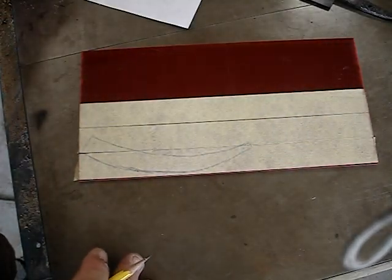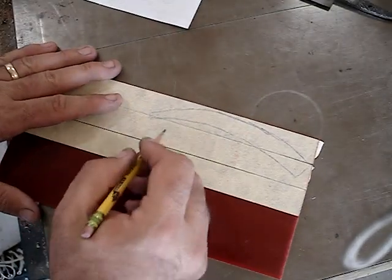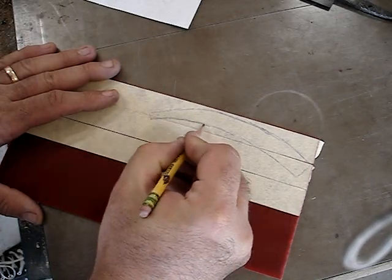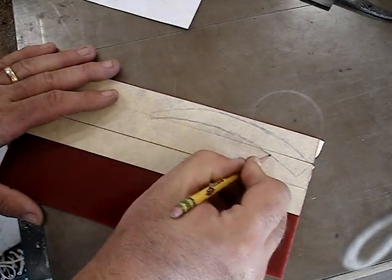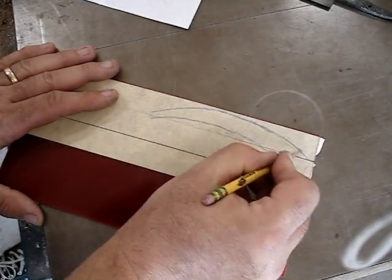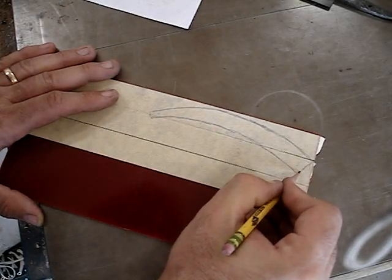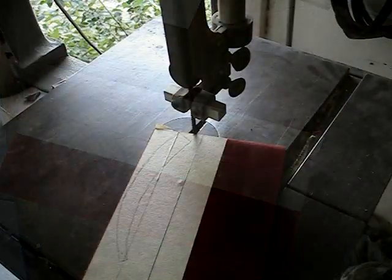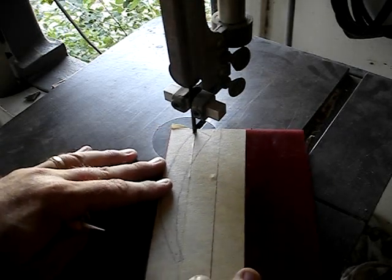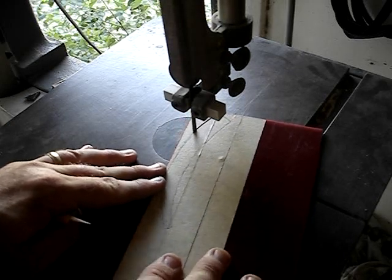Now I'm just going over the lines a little better, so I'll be able to see them when I'm at the bandsaw cutting them out. And here I am cutting them out — it's just a regular 14-inch woodworking bandsaw with a regular quarter-inch steel bandsaw blade.